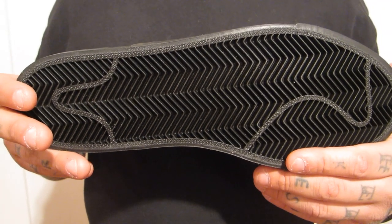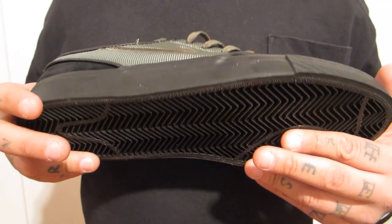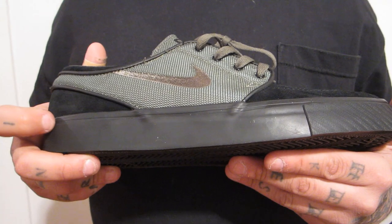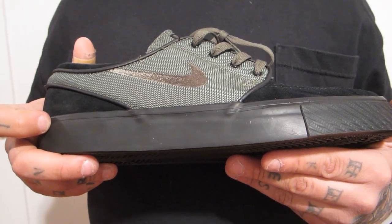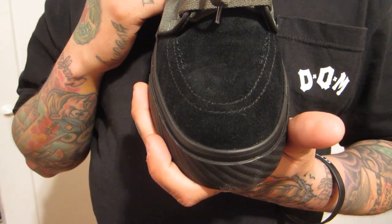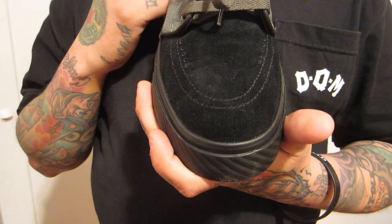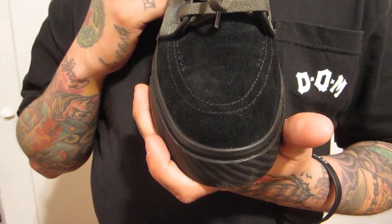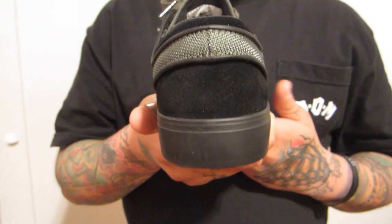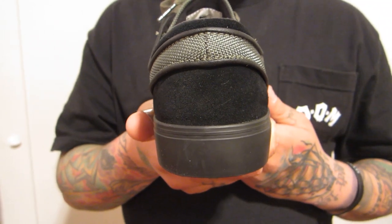Starting off with the outer sole of the shoe — black outer sole, same vulcanized sole that works its way to the midsole. There's no color for that stripe that usually goes around; it's just an all black midsole. On the toe box it's all black suede, no contrast stitching, just black suede. The suede they use is awesome, great material. On the back panel you also see that black suede — great material, great quality.